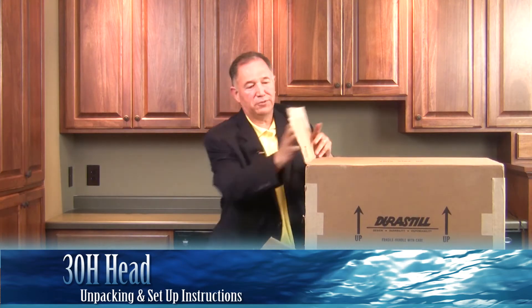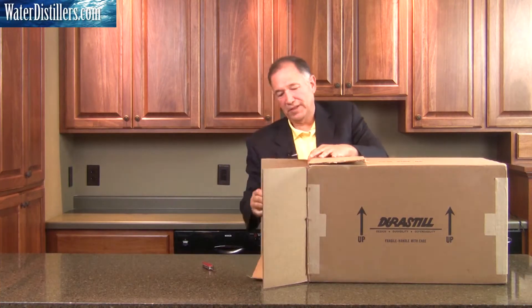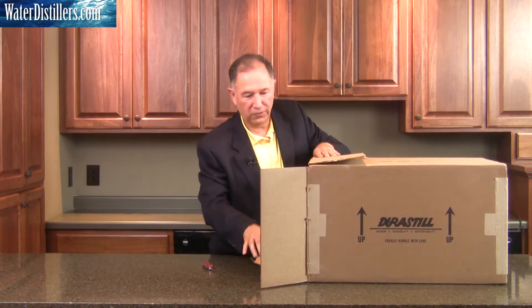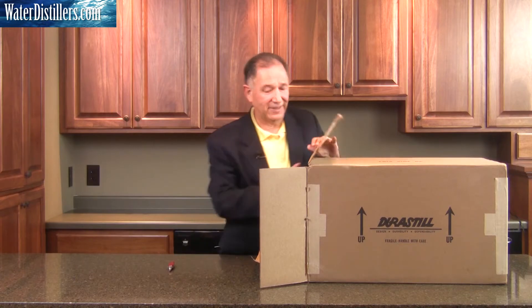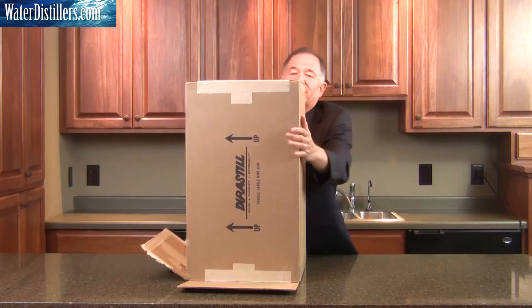As we unpack it, we open up the flaps fully on all sides because we're going to flip the Durastill over on the side. It's a lot easier to unpack that way. Sometimes it's a little tricky, but it's generally a lot easier.